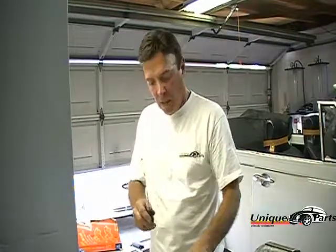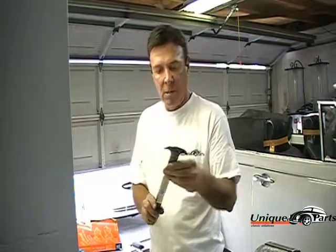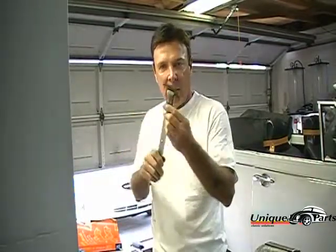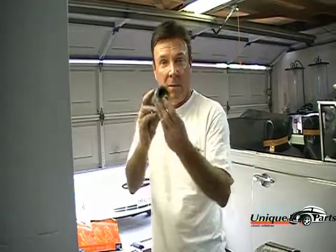I have another small screwdriver and also a pick. The other tool is a seal remover, which will take the seal out of the cover — and we're doing this inside the car. Once that seal is removed, we're going to be installing the new seal. I have a seal installer here that's already preset for the right depth for the seal.